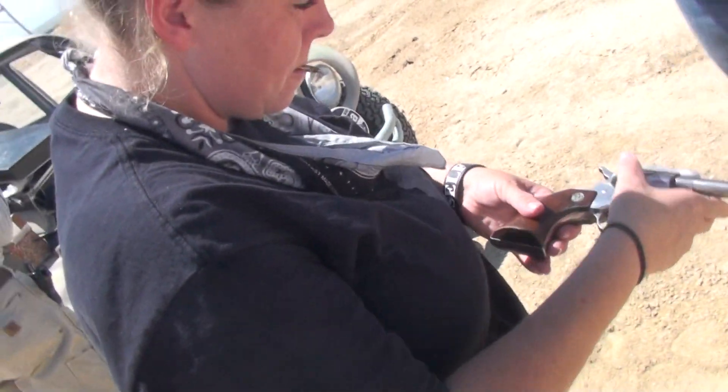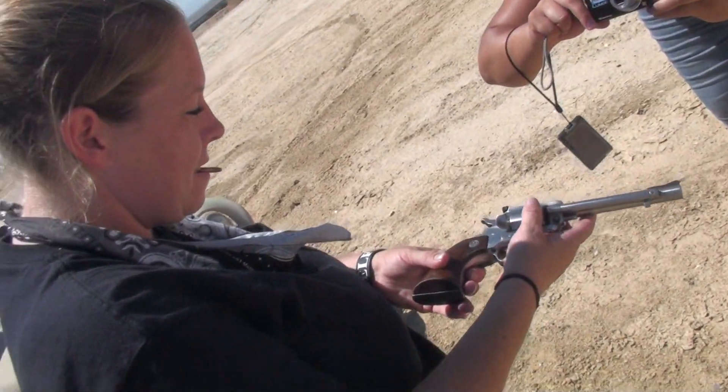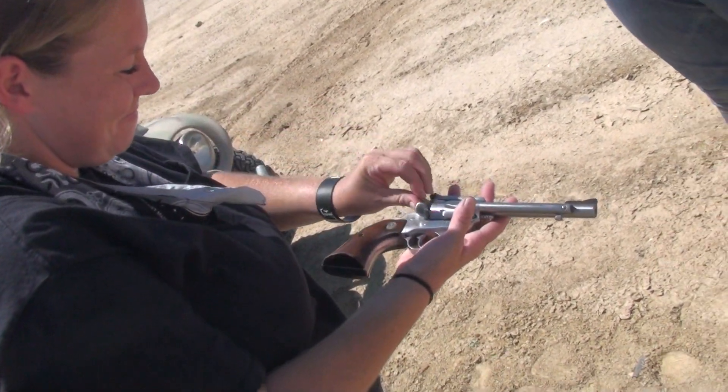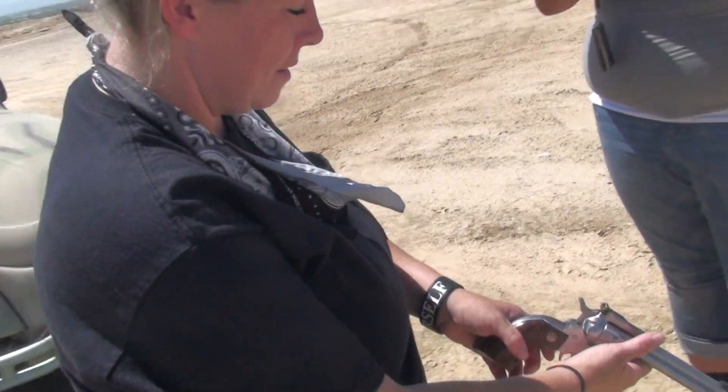That's a cool conversion man, cause you'd be spending some money if you were shooting 45s man, even the cheap shit man. I'm loaded. Locked and loaded man. Locked and loaded bitches.